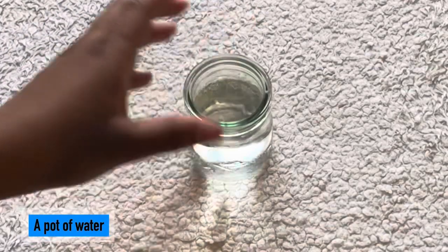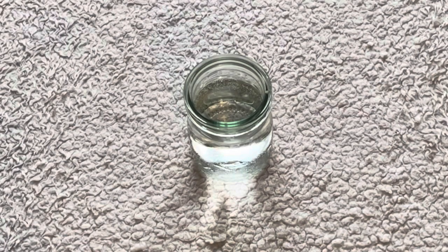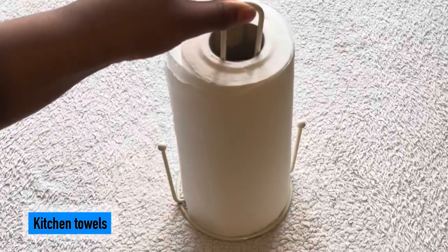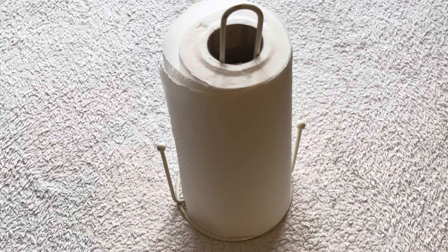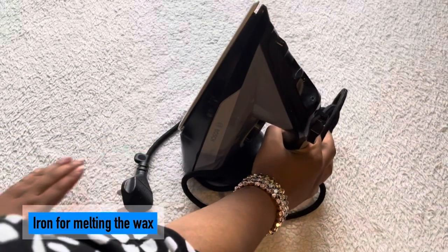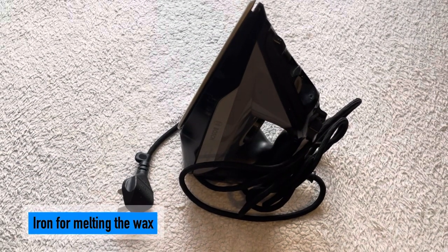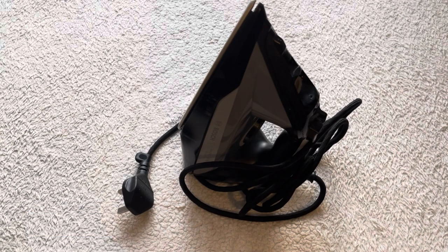A water pot to clean the paint brushes and also to mix paint with. Kitchen towels, which we will use to prevent the melted wax from touching the surface while going through the fabric. An iron for melting the wax once it has dried at the end of our batik process.